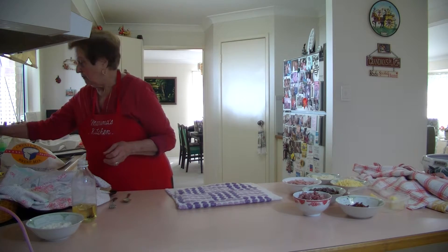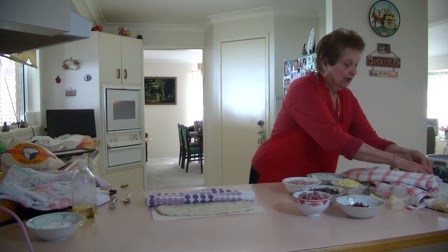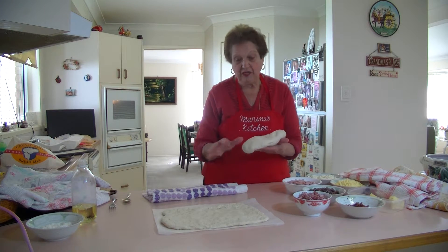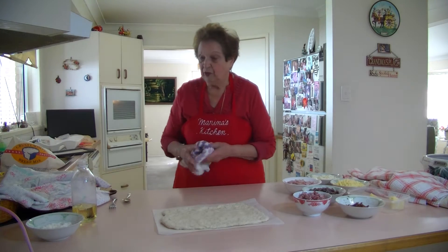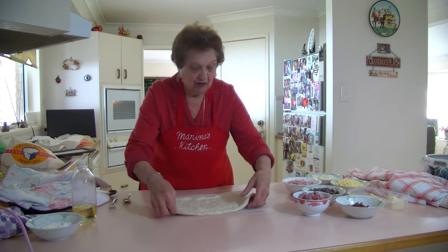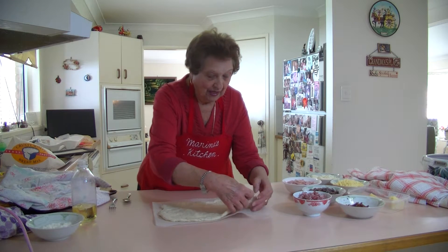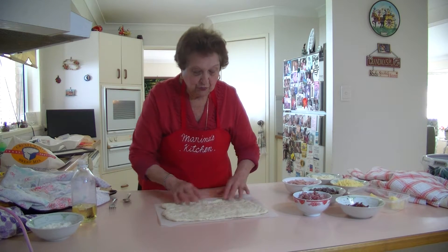Once the dough has proven, I've got three pieces out of that kilo of flour. I put one piece on baking paper and spread it out — it comes to about half an inch thick. That gives me two loaves and about eight bread rolls from the other piece. I put it on baking paper so I can slide it straight onto the tray without having to handle it — just spread it on the baking paper like that.